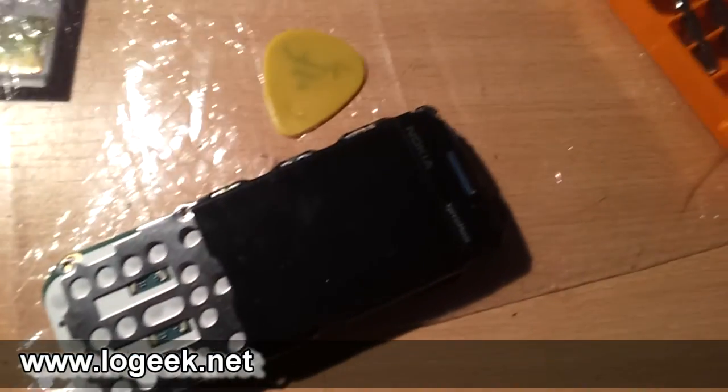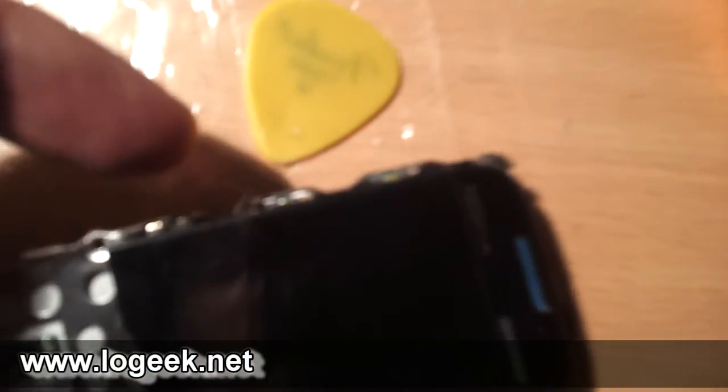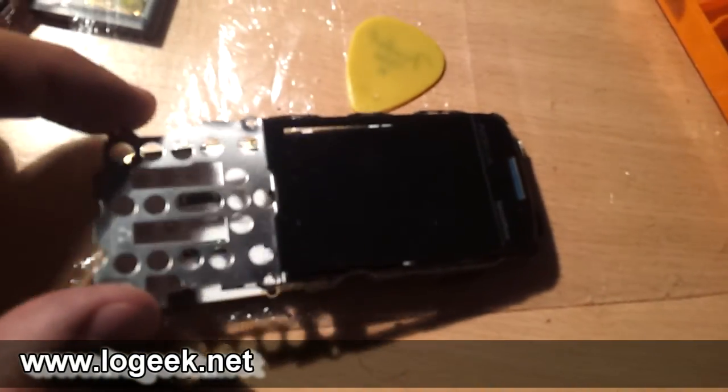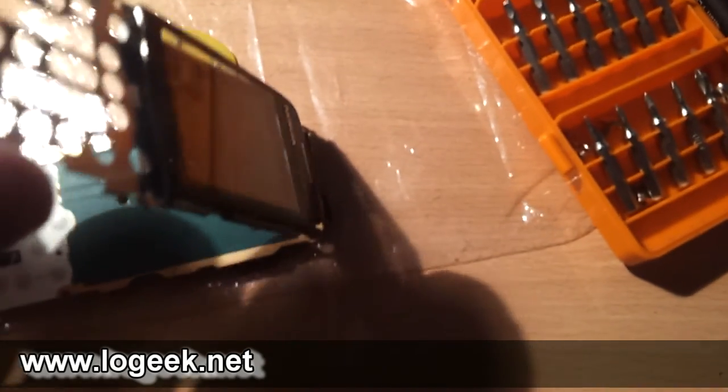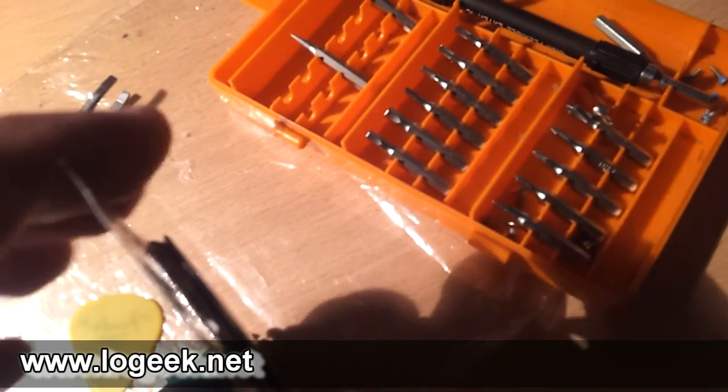Ya casi estamos. Ahora hay que levantar la pantalla. Para eso nos ayudamos de dos trabitas metálicas que tenemos en cada costado de la parte inferior del teléfono. Ya las liberé, así que podemos liberar la pantalla por completo. Con mucho cuidado, porque ahí abajo tiene un flex. La vamos a liberar y dejar apoyada, porque necesitamos llegar simplemente al auricular, que ya lo tenemos a la vista.